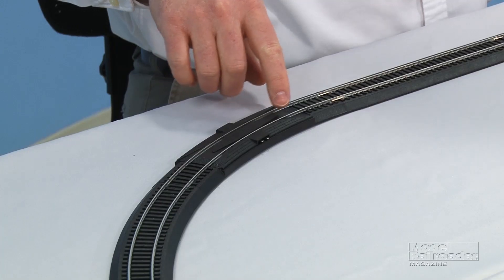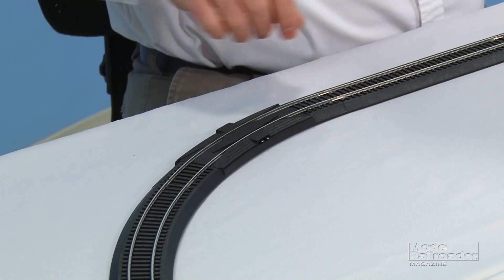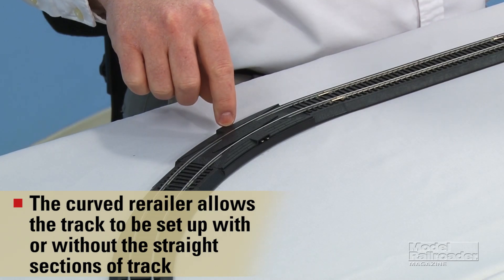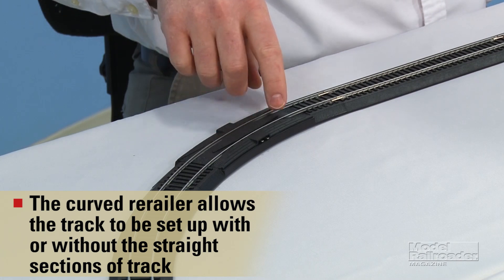One of the curved sections is the terminal re-railer. What this does is it allows you to put the car's wheels onto the rails easily, and also this is the point at which you attach the wires to your control pack.